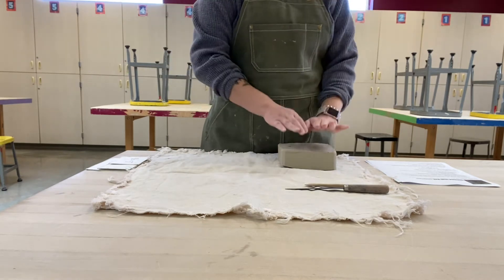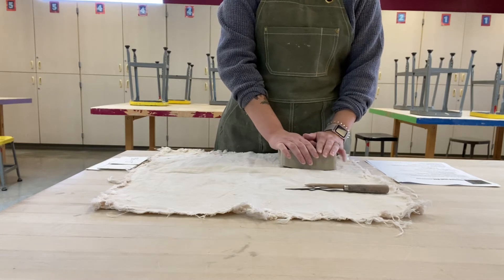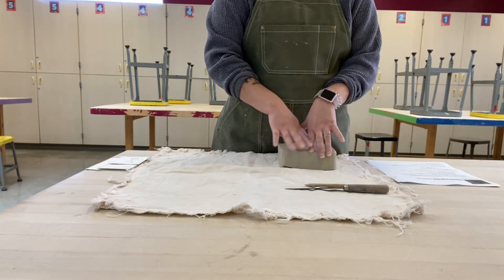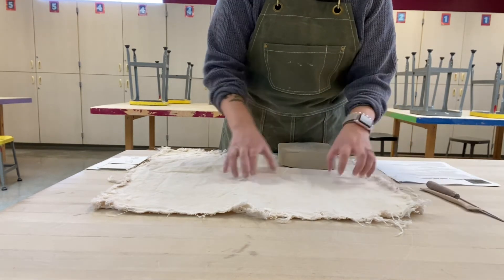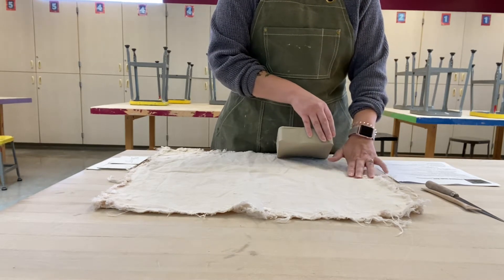The first thing we want to do when we are ready to make slabs is take our clay and start the work of flattening it. If I were to take this piece of clay straight over to the slab table I'm going to put a lot of pressure on this clay and it's going to crack unnecessarily. So I want to start by flattening it — to do this I need my canvas at the table and I'm going to throw my clay down at the table.